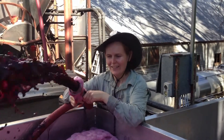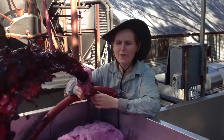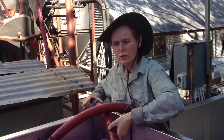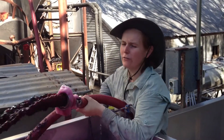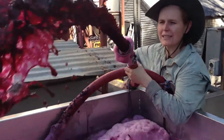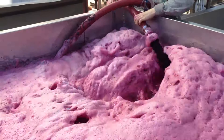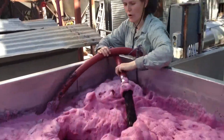Hello everyone. I thought it would be interesting to show what's going on here. We're doing what's called a rack and return for a red wine that's fermenting. You can see by the mousse that the fermentation is very active at the moment.